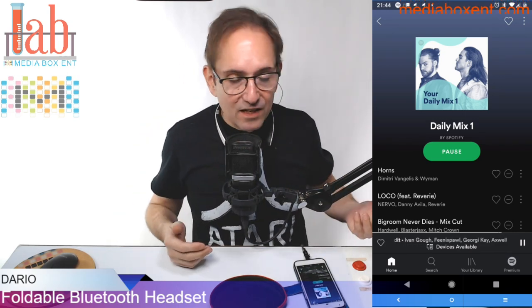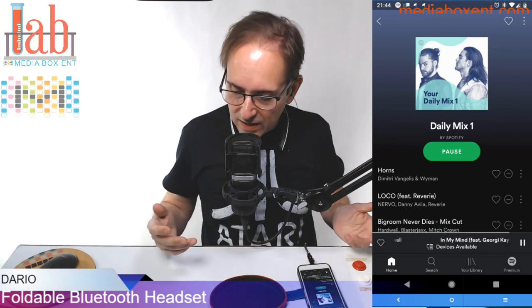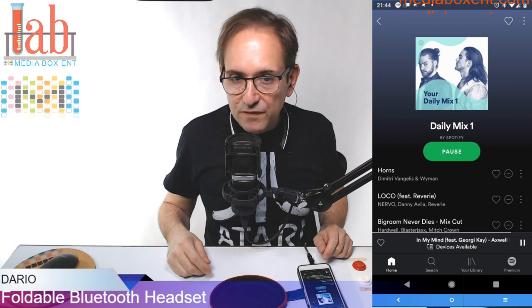One cool thing about these headphones is they allow you to pair with a second phone. You can even transfer between each phone — that's a nice thing. You don't need to unpair or do anything else — you can pair two phones simultaneously.